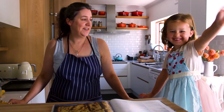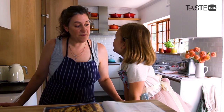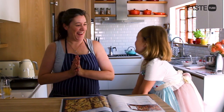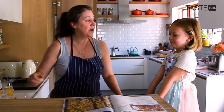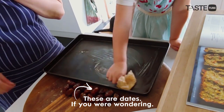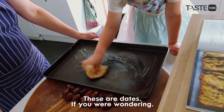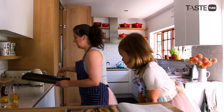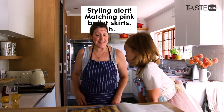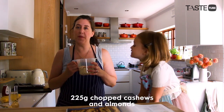Hello, we're back in the kitchen and today we're making breakfast bars. We're going to start by greasing the pan so that the bars don't stick. We put it on one side and we also preheated the oven to 180 degrees.